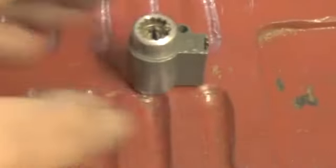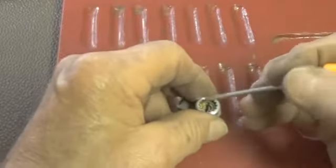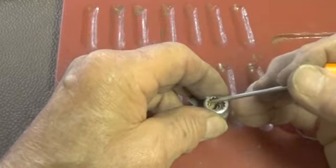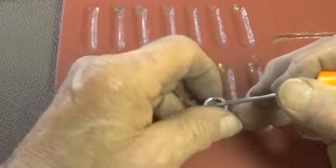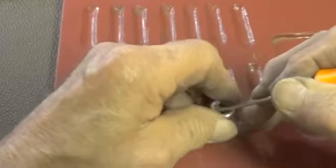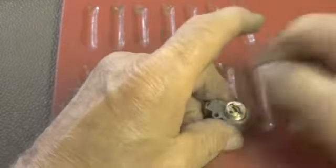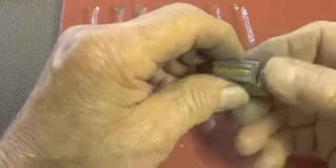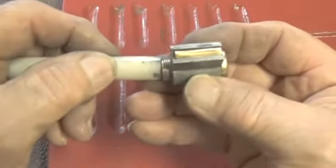Let's take the back off and take a look at the pins. If we lock it up, we have a key. See if we can get this off without locking it up. All right, we didn't lock it up. Let's slide it out.